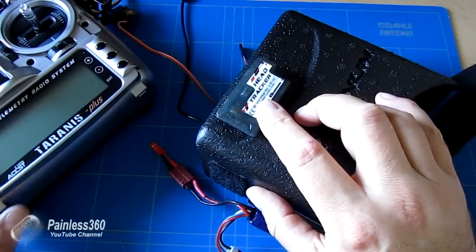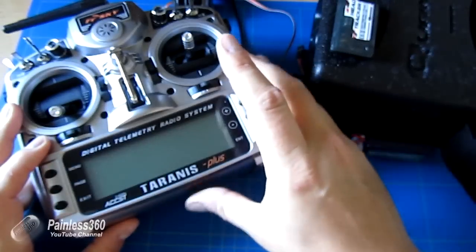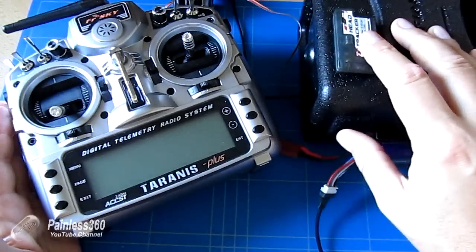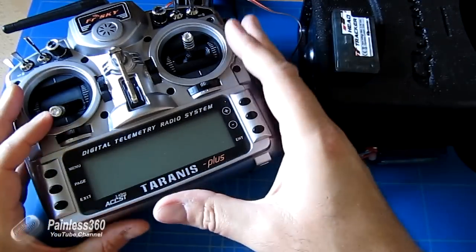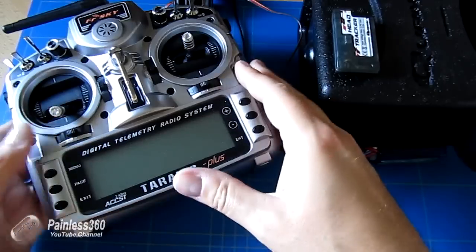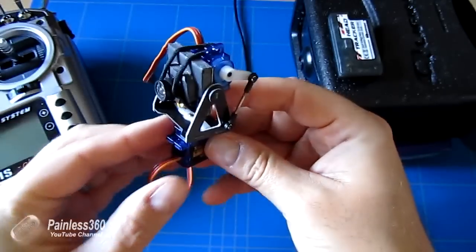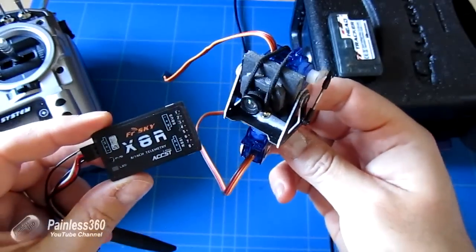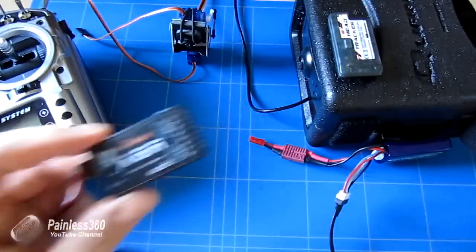Then we'll actually go on to the radios and set them up. You almost treat this like it is a trainer radio - you set it up in the menu to set the trainer function, the inputs and the outputs. Then we'll connect the gimbal up to the receiver; in this case we're going to use an 8XR, and once we have all that plugged together we'll do a little bit of a test at the end.